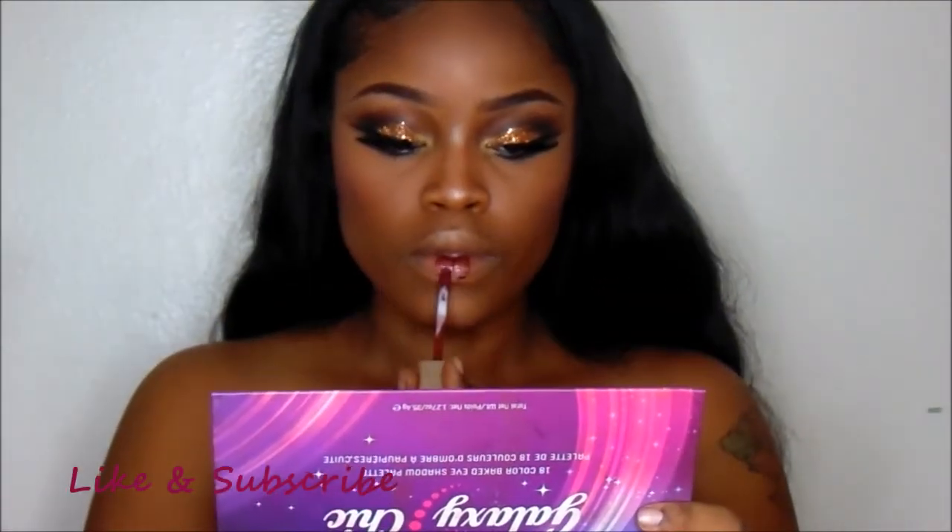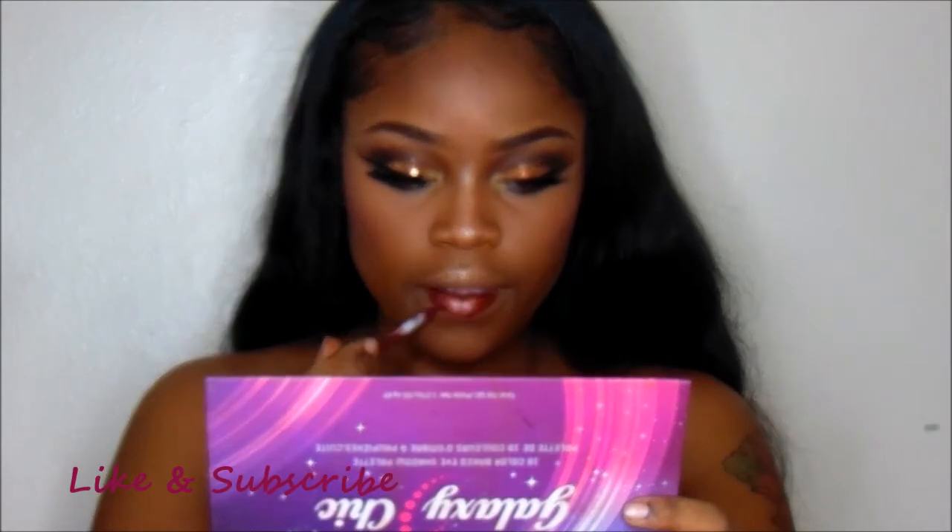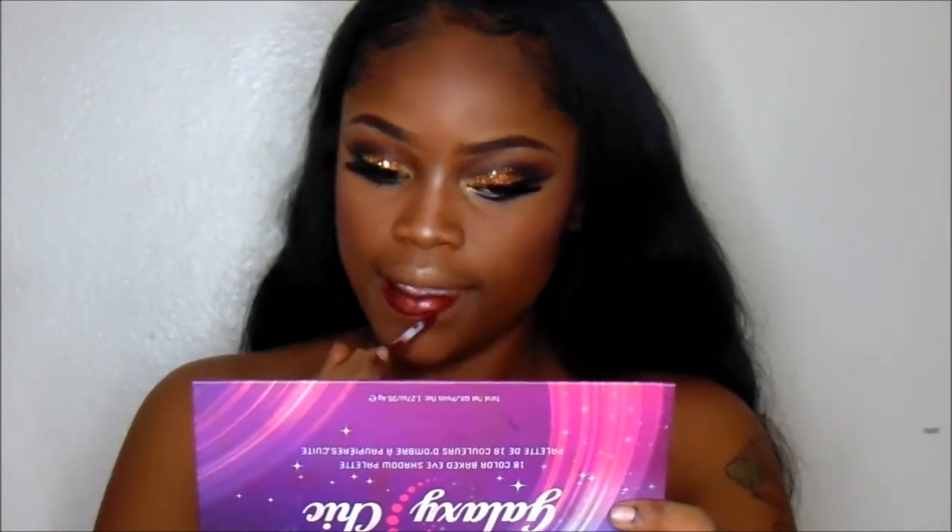Then I'm going in with my Beauty Treats Blush Palette. I'm going to use the darkest red mixed with a light purple and use that on the apples of my cheeks. Now as my lip color, I'm going in with the new Melania Liquid Metallic Lipstick in the color Making Me Matte, and I'm just going to apply that with no liner.